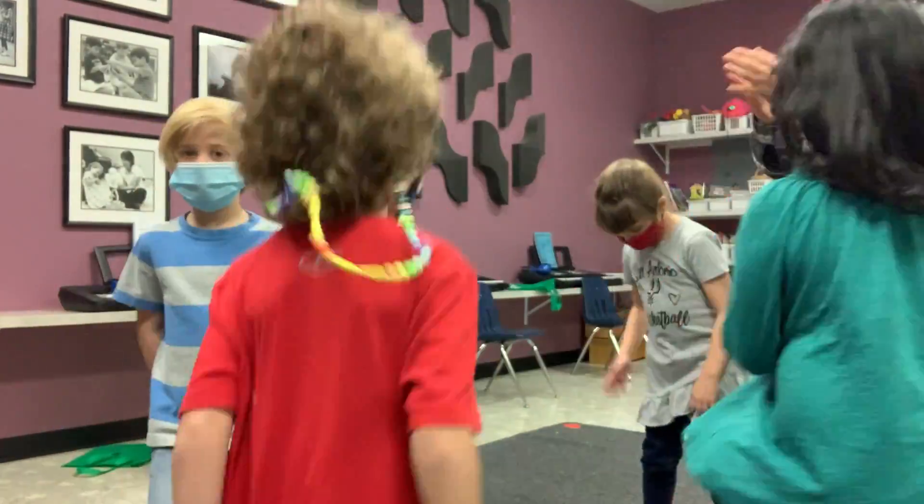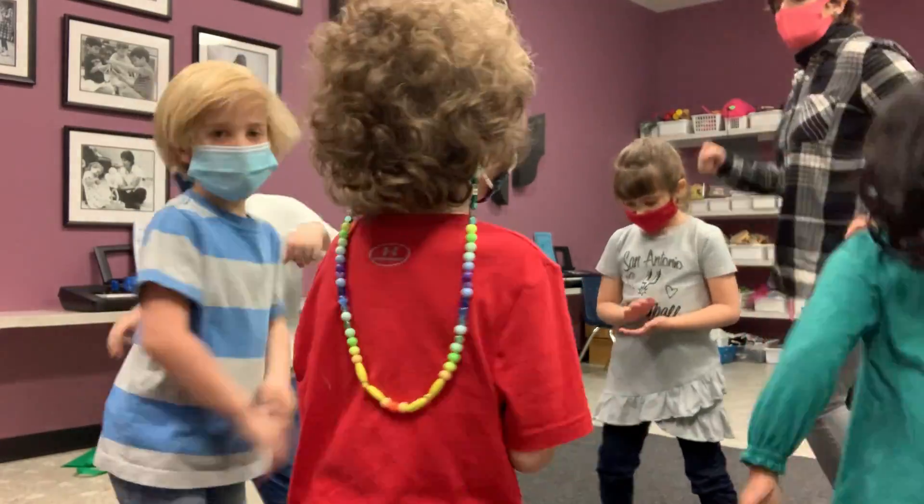Stop. Clap, clap, clap, clap, clap. A skip, skip, skip, skip, skip, skip.